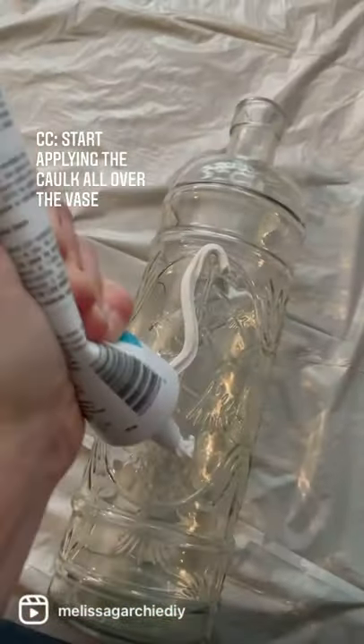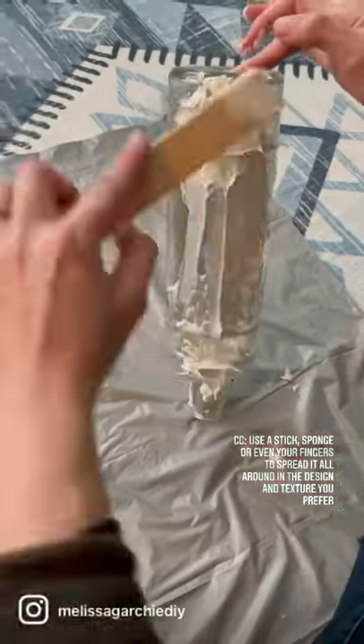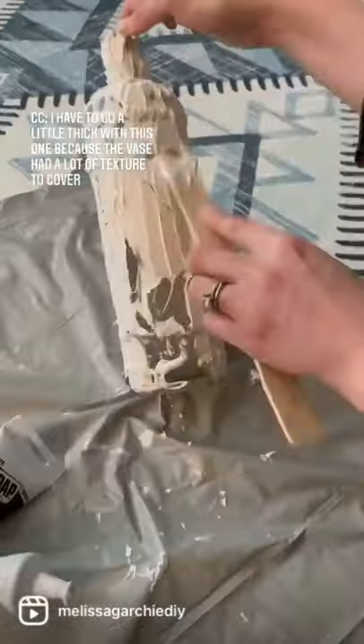Lightly sand and clean your vase, then start applying your caulk all over. Use a stick, a sponge, or even your fingers to get the finish that you prefer. I'm going a little thick on mine because my vase was already super textured.